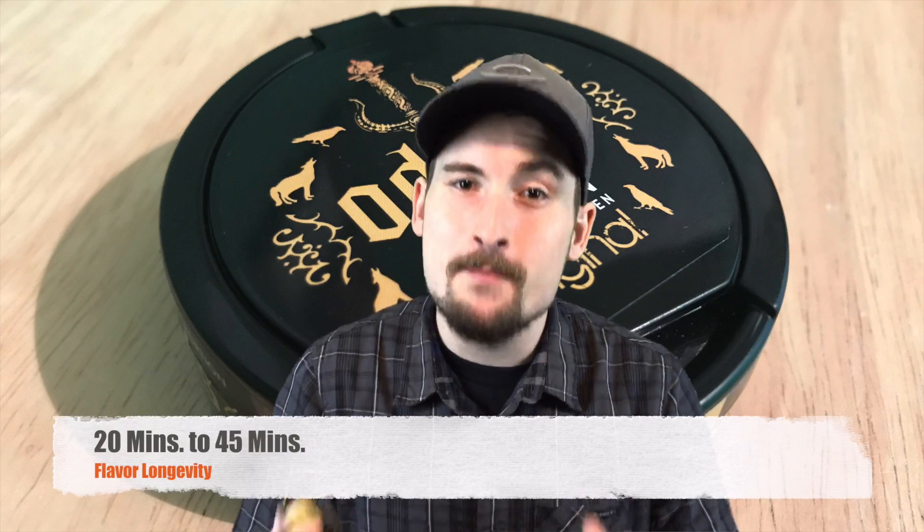You do get some leather tones here and there right around the 20-minute mark, and some salt and pepper, but that's it. It's a straightforward, all-day good tobacco character and I like it. It's a mellow one but yet bold at the same time — bold enough to keep you interested but mellow enough to use all day.